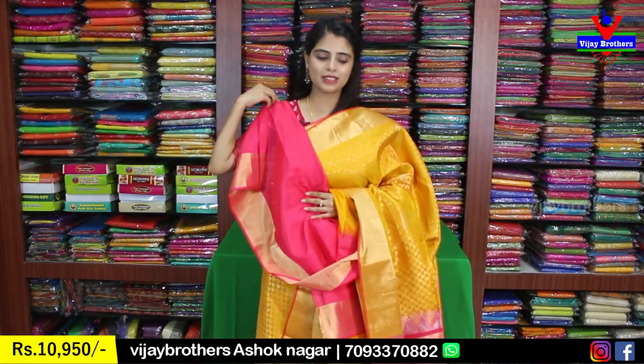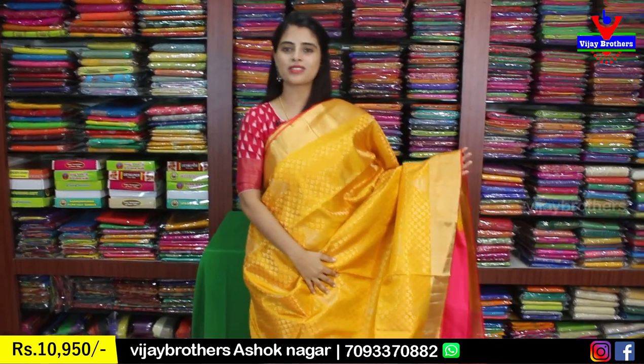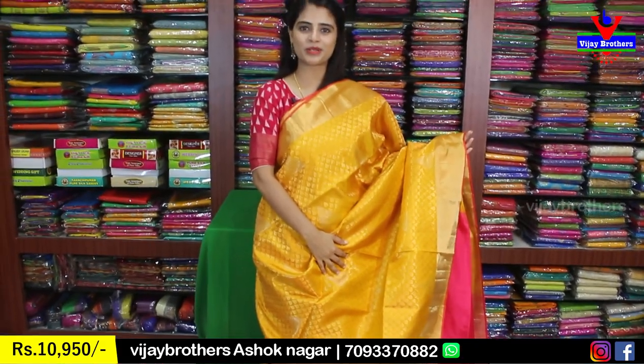The blouse pattern and overall look are beautiful. Price is 10,950 rupees. Next color coming up.